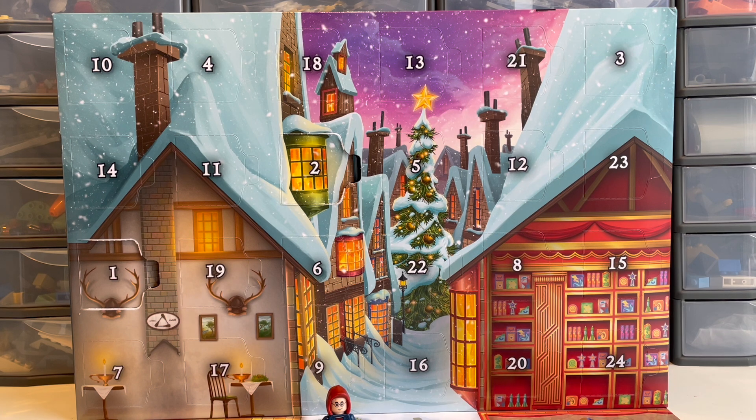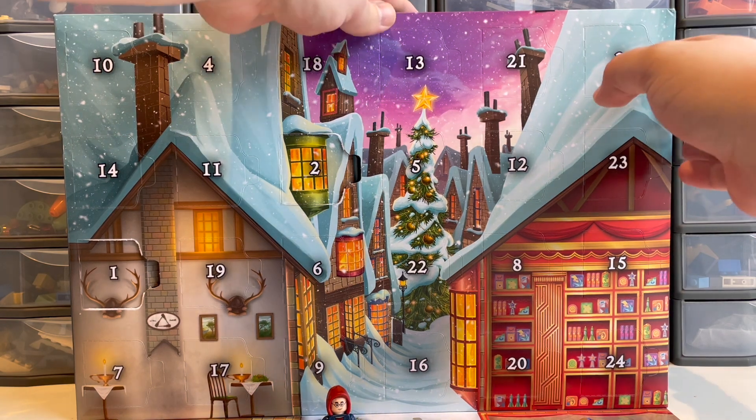Hello! Welcome to Dunkin' Egg Bricks and to Day 3 of the LEGO Harry Potter Advent Calendar. We've had one minifig and one build, so I'm expecting another build today up here in door number three, so let's get that open.